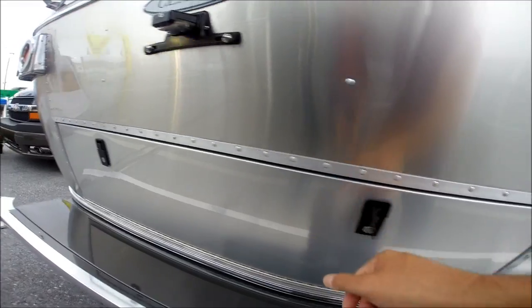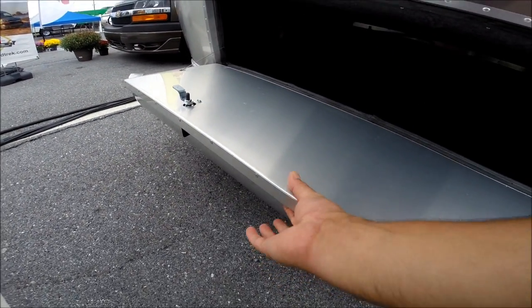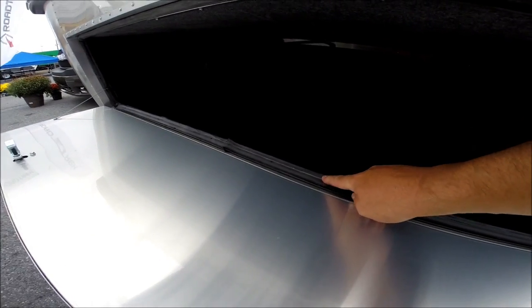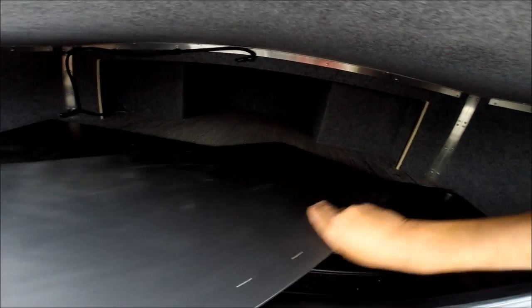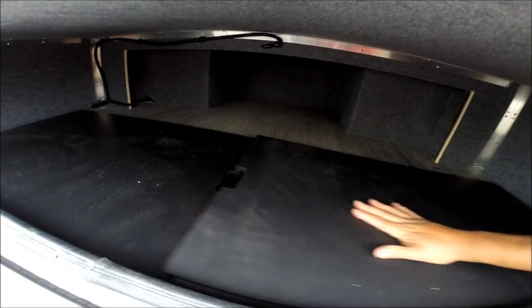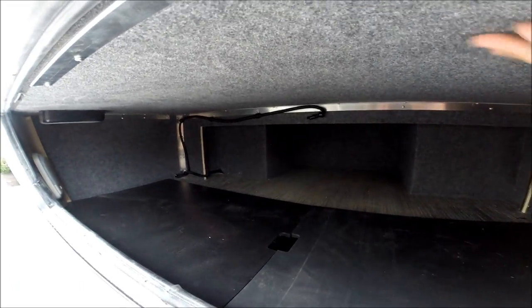Rear trunk compartments — lockable, insulated, weather sealed, with a light on the inside and storage below the floor. You can also get to some of the storage by lifting the bed, and it's all lined and insulated inside.